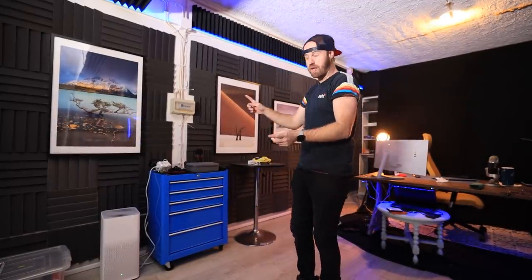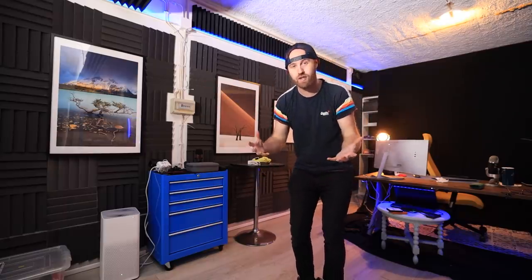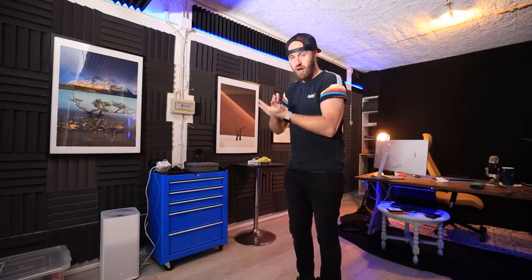What's going on guys? On today's video I'm gonna do some printing, like you see here on the wall. I love printing my photography, I'm having so much fun with it, and I'm gonna take you through the process from start to finish.